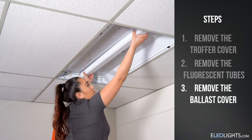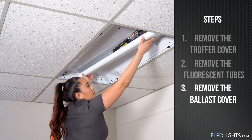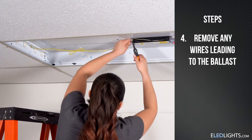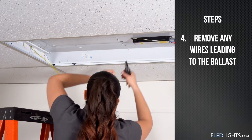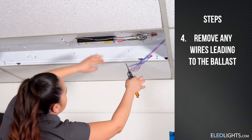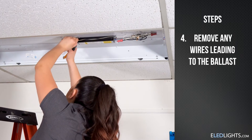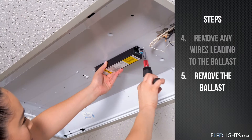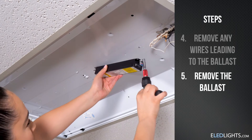Now remove the ballast cover. You can get rid of any wires that currently lead to the ballast to clear the area and prepare it for the new driver and strips. Then remove the ballast itself from the fixture.